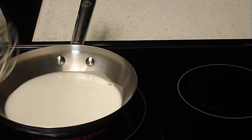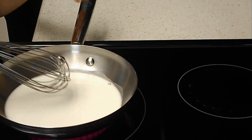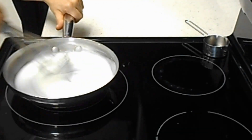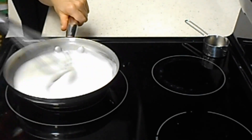I'll start on high heat. Once I see it starts to thicken, I will reduce the heat, but you need to continue whisking all the time. Then I'm going to remove it from the heat and let it cool down completely before I use it.